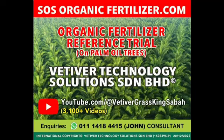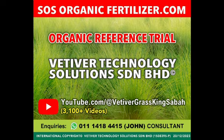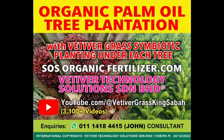The perfect green, environmentally friendly solution for palm oil tree plantations — addressing chemicals hardening the soil, and the need for oxygen and drought and flood control in a natural way with Vetiver grass technology. This is the ultimate solution to save money and increase your yields.